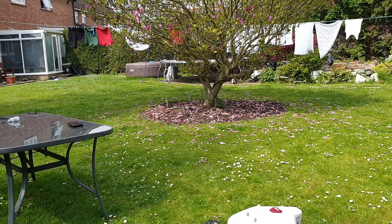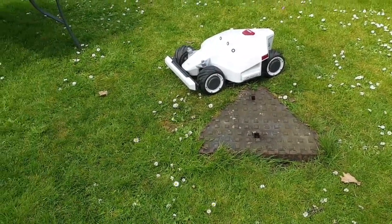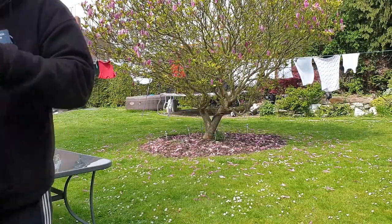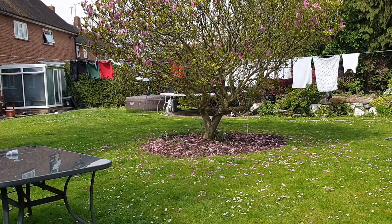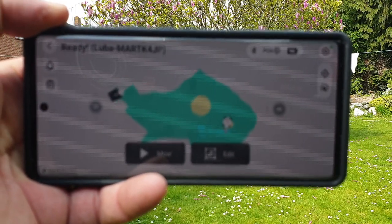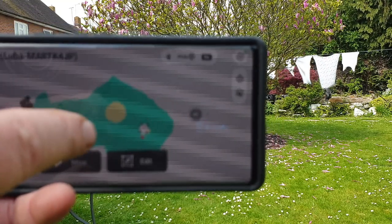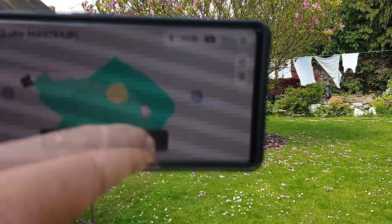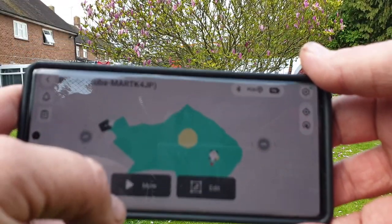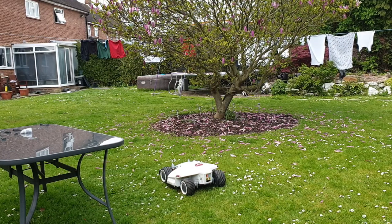I've now mapped around the garden all the way around and set up a no-go zone around the drain and a no-go zone around the magnolia tree. The first thing I had to do was set up the perimeter, and once that was done I drove Luba manually with the control stick to the magnolia tree and set it as a no-go zone, then drove it to the drain cover and set that as a no-go zone as well. Now everything is mapped as it should be, so I'll hit the mow button.